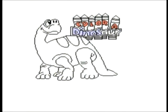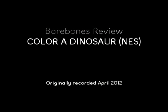Today we're going to be looking at Color a Dinosaur for the Nintendo Entertainment System. Color a Dinosaur is essentially a coloring game where you color dinosaurs with a couple colors and a handful of patterns. And that's all there really is to it. You color dinosaurs with a crappy interface and a tiny — and I mean tiny — selection of colors and palettes and seizure-inducing flashing paint colors. That's all you really do.